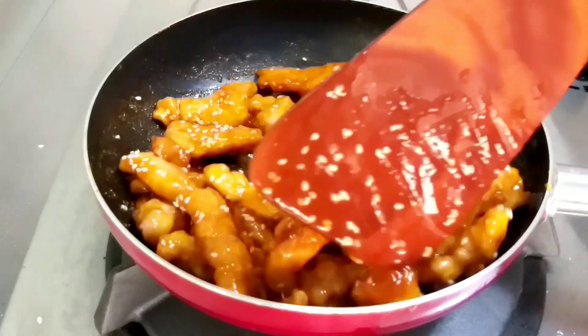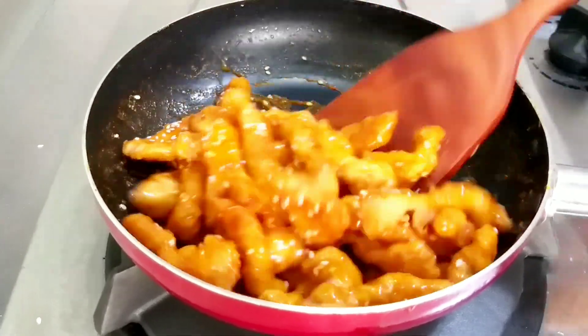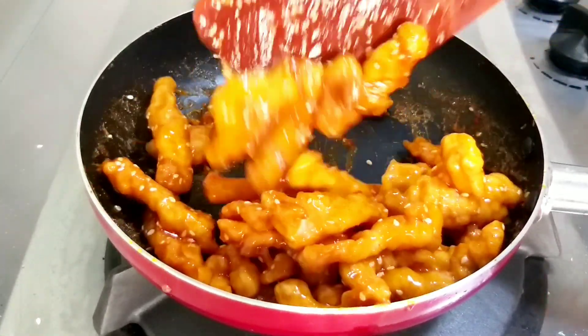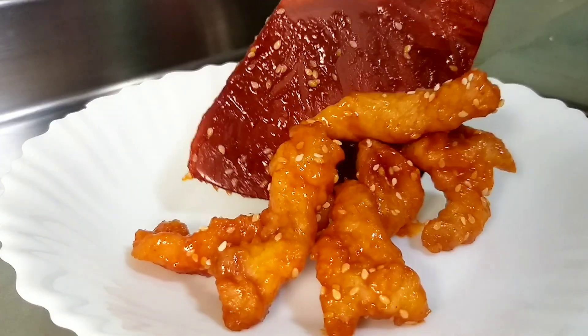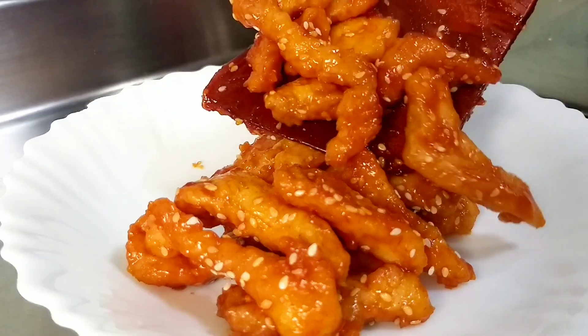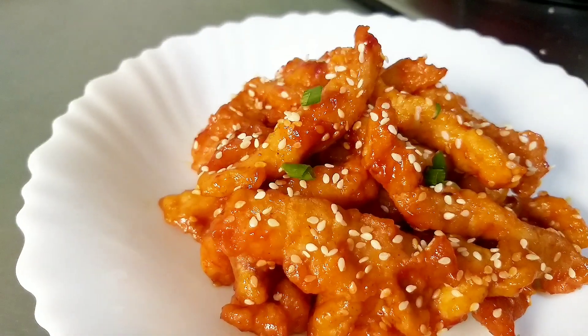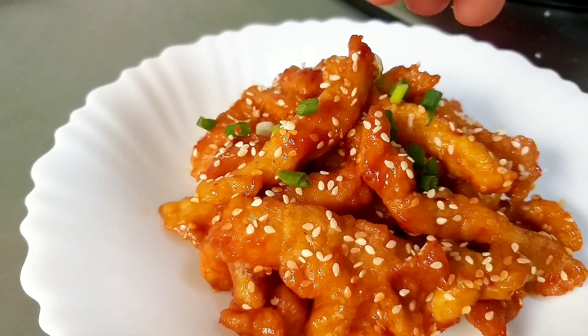Dan aduk-aduk sampai merata. Dan setelah merata, ayam crispy saus asam manis ini sudah matang ya, sudah boleh diangkat dan disajikan. Dijamin rasanya sangat gurih banget ya teman-teman, bikin nagih. Bagi teman-teman yang suka resepnya, silahkan dicoba di rumah ya.